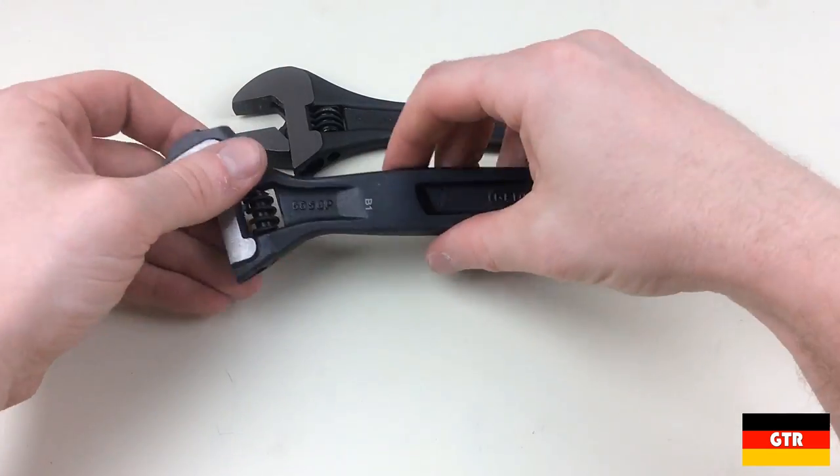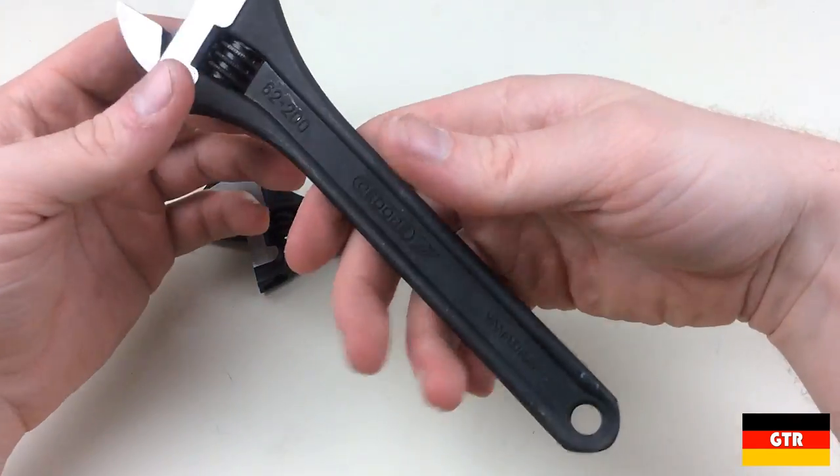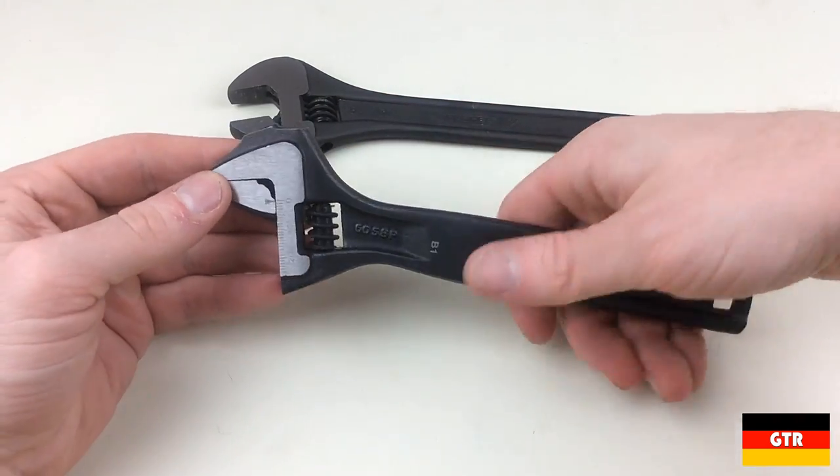Hopefully you enjoyed that comparison between two of Ghidorah's adjustable wrench styles. Check out the link in the description to the full review. The KC Tool and Amazon links to these products are also in the description. Don't forget to like, comment, subscribe, and I'll catch you guys next time.